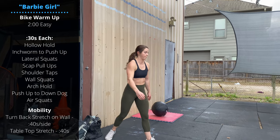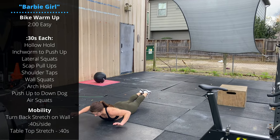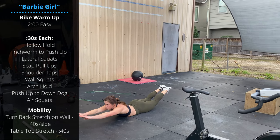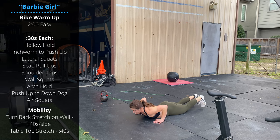Then we're gonna go arch hold, or Superman hold. Hands out in front about shoulder-width apart, squeeze the feet together, point the toes back, and try to lift the chest and the thighs off the ground. Then push up to down dog — stay where you are.